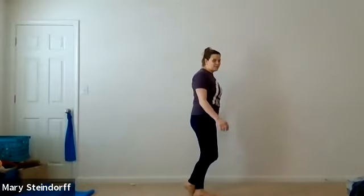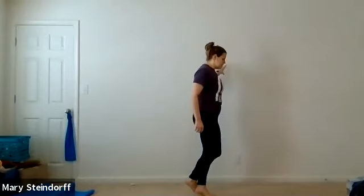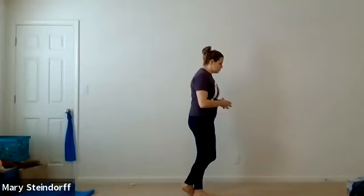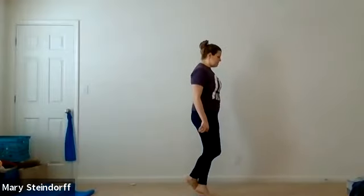My balance is bad today because I'm barefoot and I'm looking around — I need to find my focal point here. Just nice and controlled. We're going to have five more: one, two, three, four, and five.